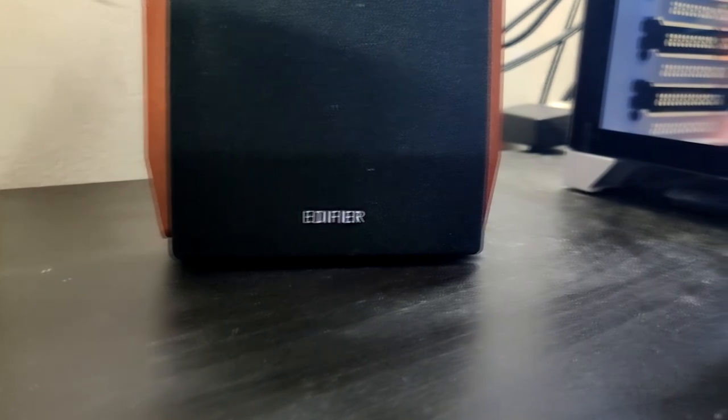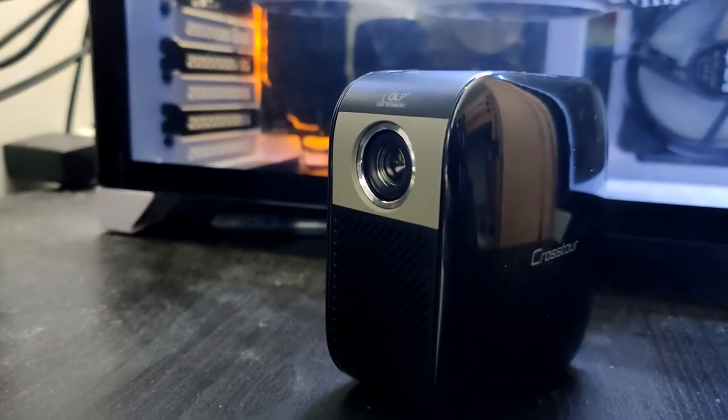Anyway, thank you guys for watching this mini review of the Quastor Mini Projector S100. If you liked this video, please press the like button and subscribe on YouTube, and if you found this helpful on Amazon please press the helpful and follow button. See you guys next time on another mini review — goodbye!